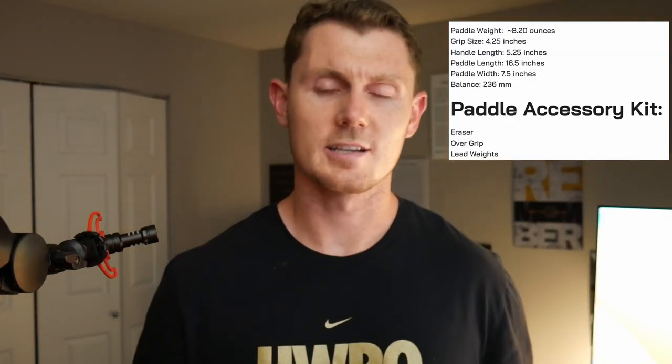It is a carbon face — a pretty typical build. I'll put all the stats up on screen so you can check those out. It is a really well-built paddle with really good control overall and some solid power behind it as well, especially on forehands, which is my style.